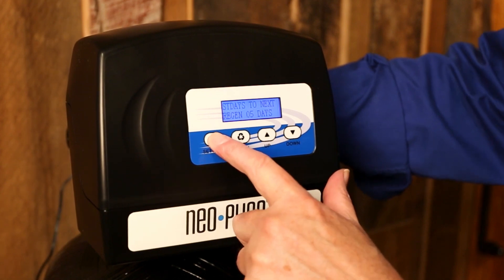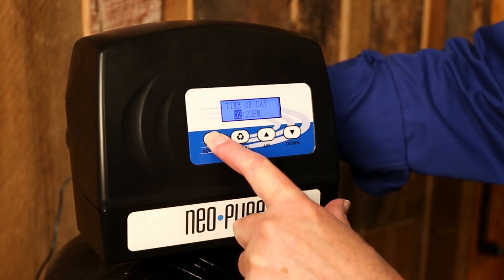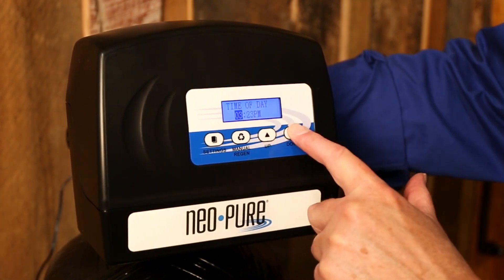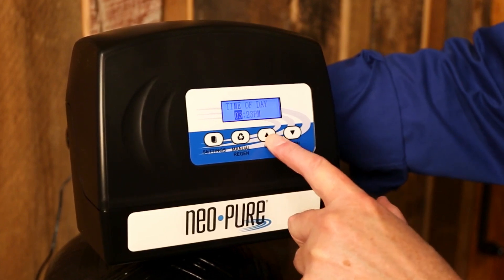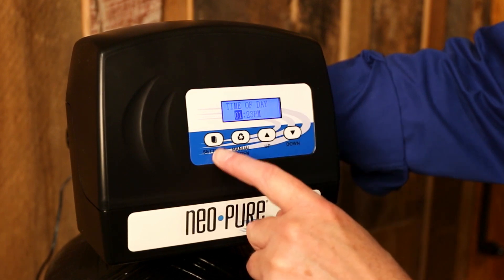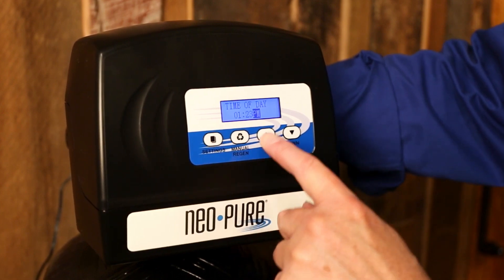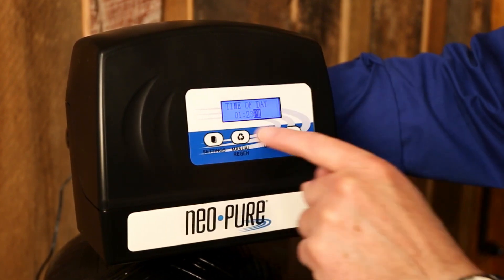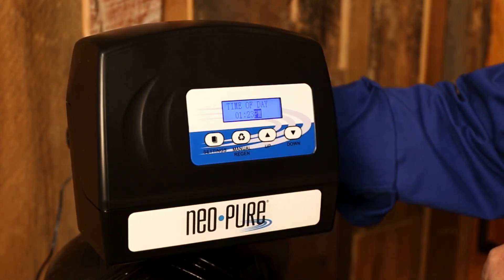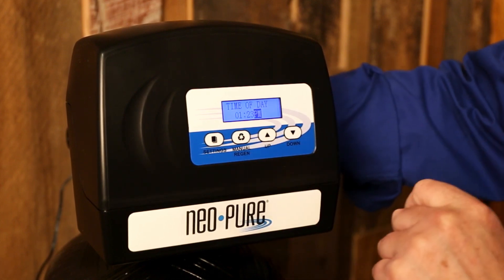The first thing we're going to do is hold the settings button in for three seconds, or until the screen changes like there. Now we're going to change the time of day. That number right now — we're changing the hour, and you change that by using these up and down arrows. Once you've got that dialed in, hit the settings button again. Here's the minutes — set that, and then the AM/PM. This is important that the PM is set correctly because the time of day is going to affect when it regenerates. If we misset that, this could regenerate at the wrong time, and that wouldn't be good.